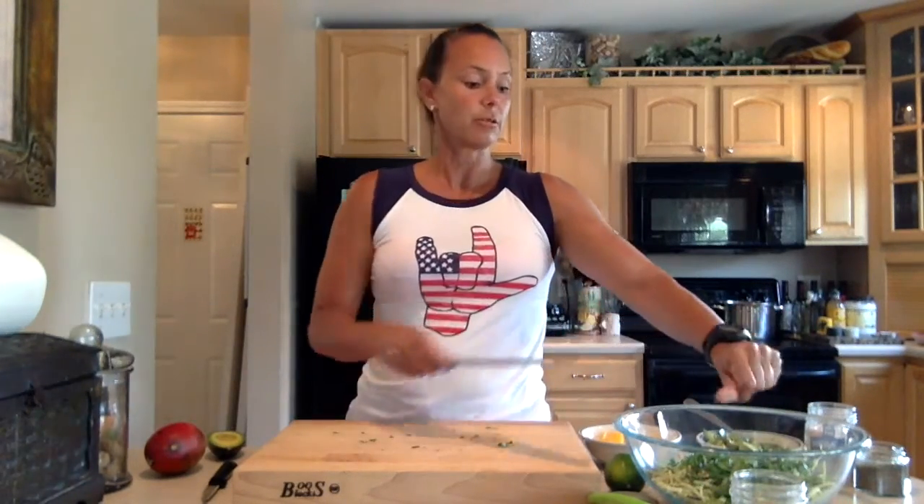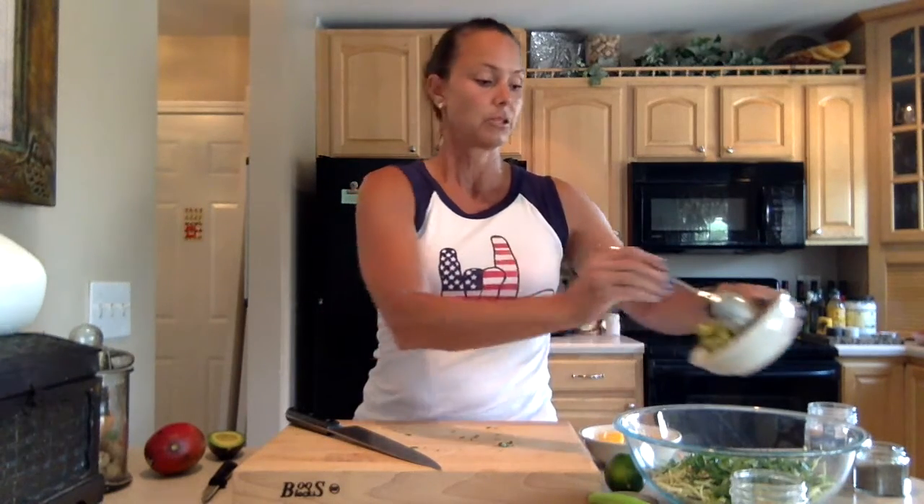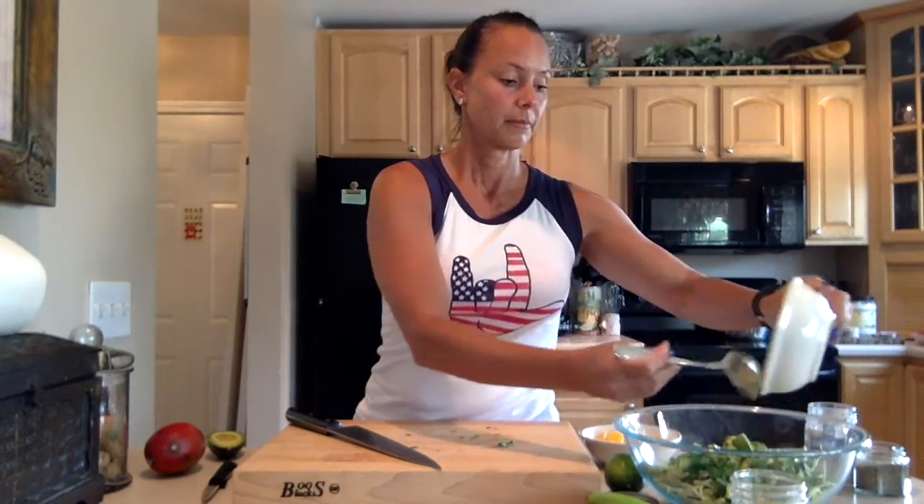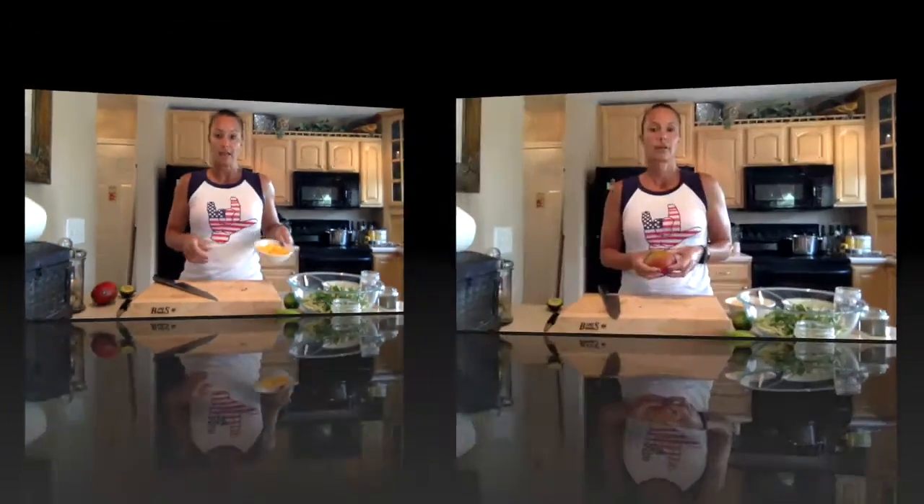We're also going to add in here one and a half avocados, chunked. I'm going to add that in, and then I have mango.